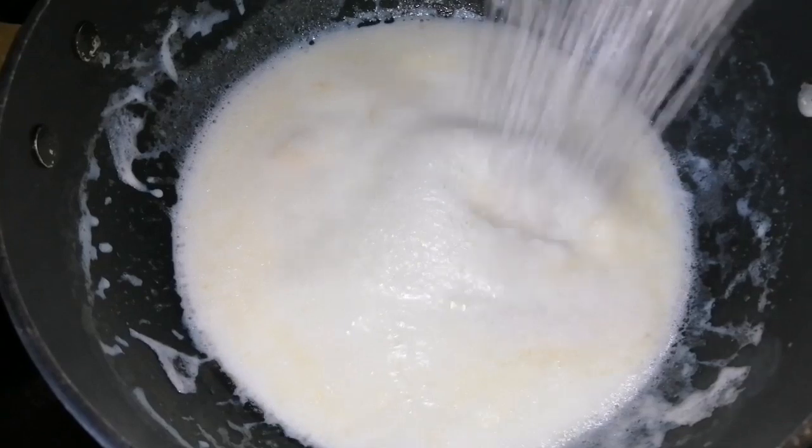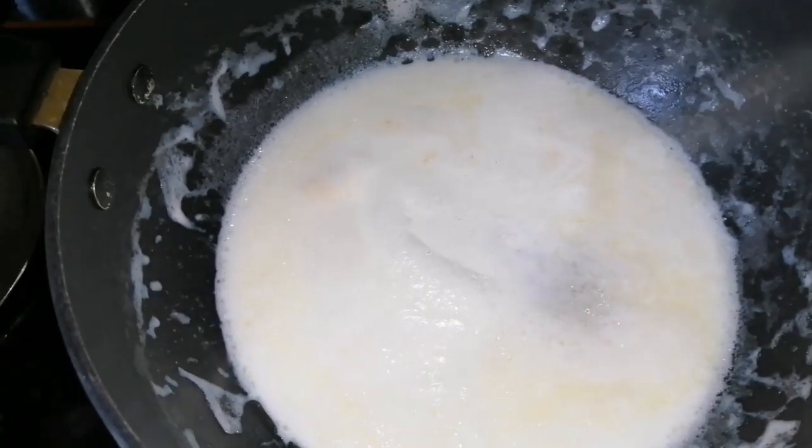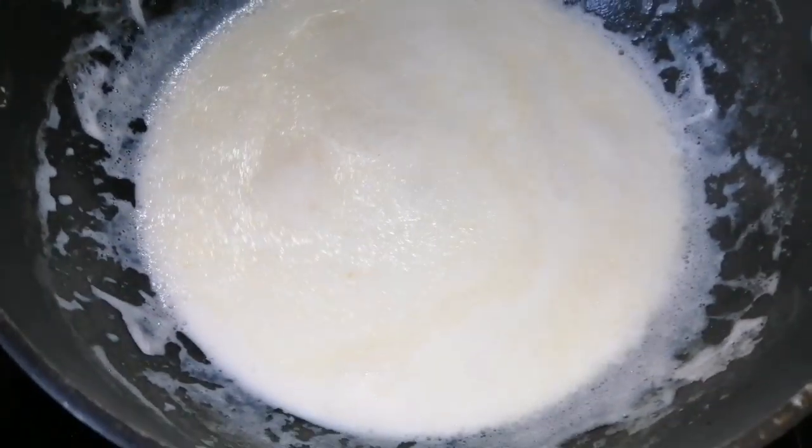Add the salt. Add the sugar. Add the sweet salt. Let's mix and mix with the black pepper — put the black pepper and sour cream.